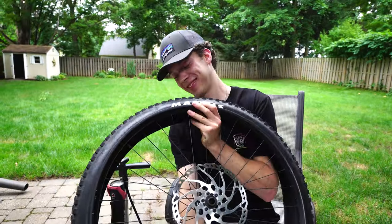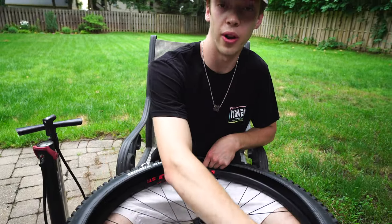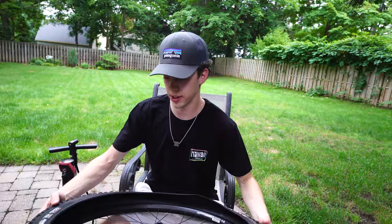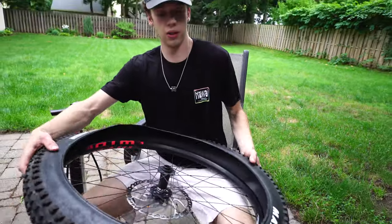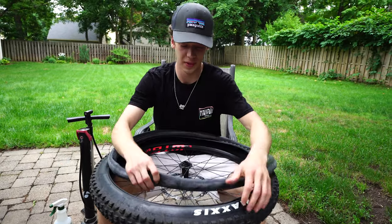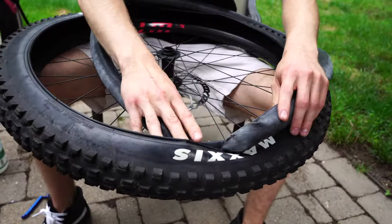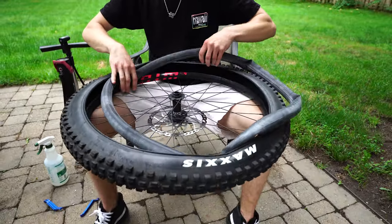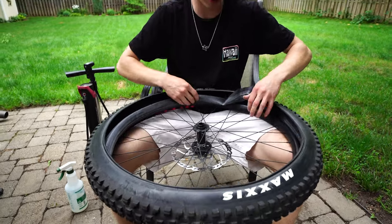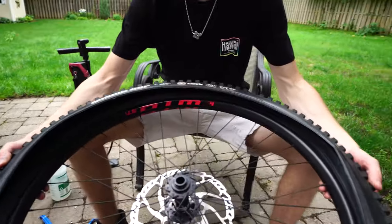All right, so now we've got one side of the tire seated all the way around. It helps to sit down when you're changing tires - I found it's really the easiest way to do it, you're not struggling and fumbling all over the place. Take your tube and at the valve hole go ahead and insert it in there, then just go around and tuck your tube in. Make sure it's not twisted or rolled up or anything - you can see it's nice and uniform the whole way around.